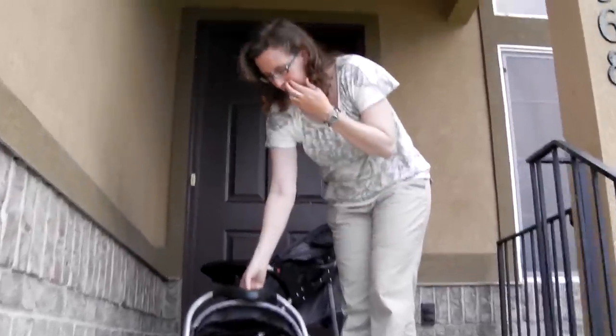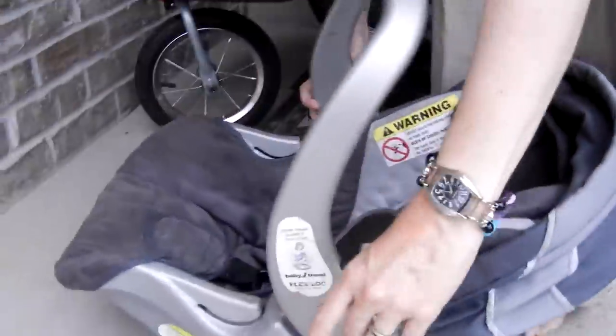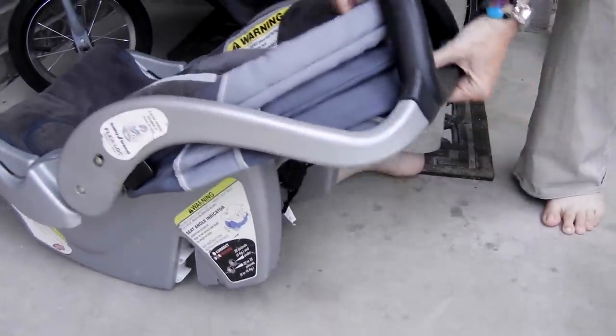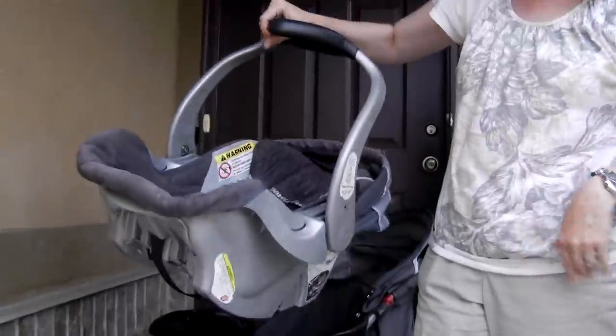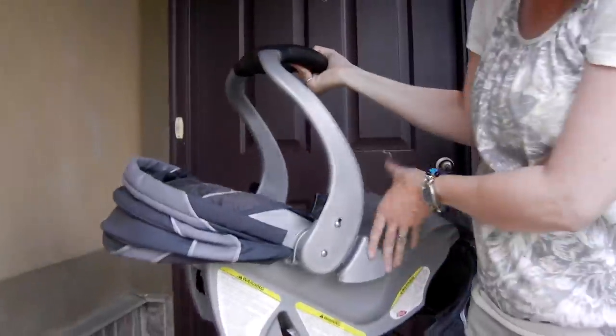This is a jogging stroller and car seat combination. This is the car seat part. The handles go back by pushing these right here — it pulls back this way. This is the sunshade for the baby, and this is the carrying handle. We're going to put it in the stroller; it faces this direction.